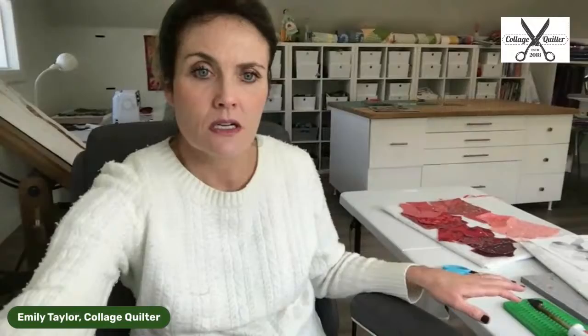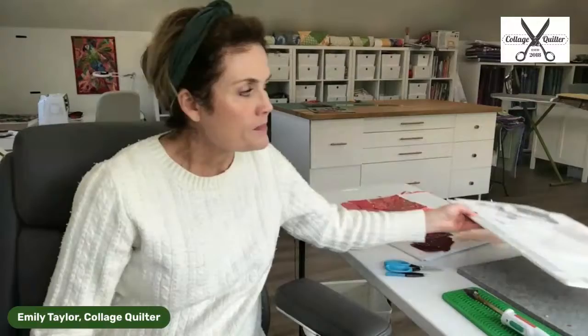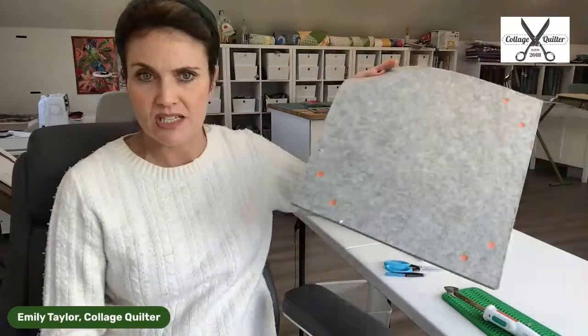Let me also show you some of the supplies I have. I've got my fabric here. This is my work surface — a piece of foam core with felt taped to it. I've got the pattern, and I also have a new little Oliso iron right here, which I love. It is a steam iron so I don't have to get up and use my big ironing board. Also essential is a little wand mini iron, a felt pressing mat, scissors, and tweezers.